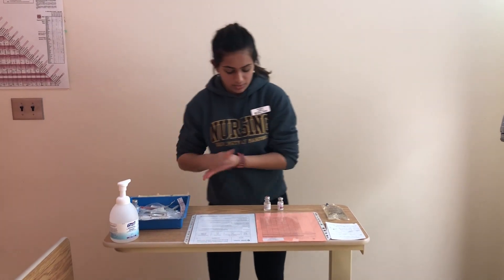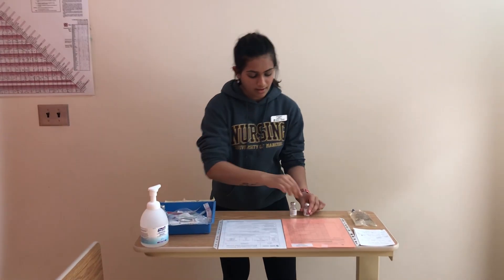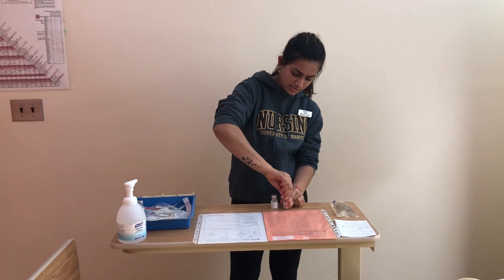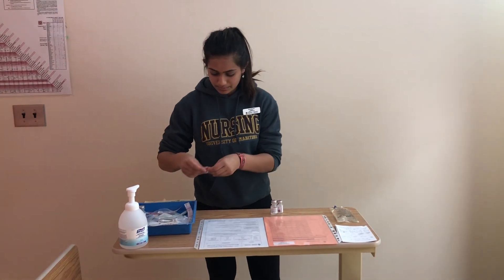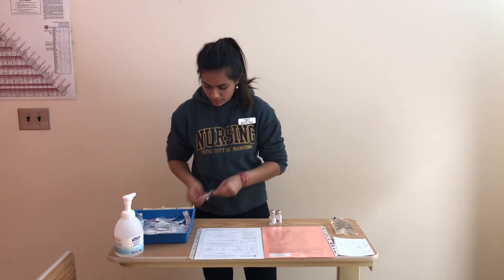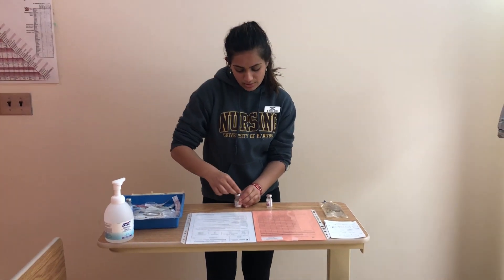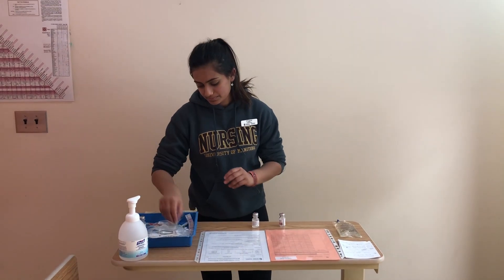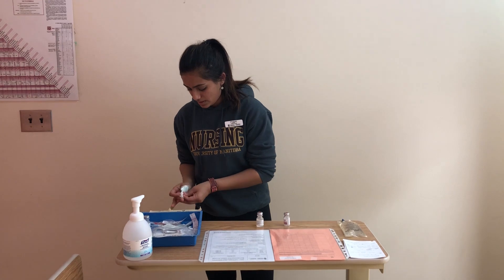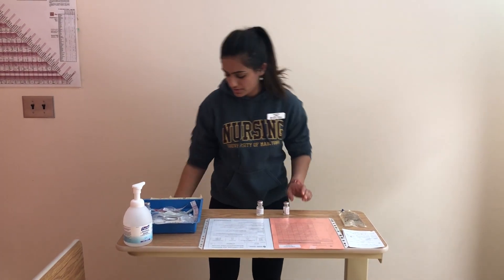I'm going to perform hand hygiene one more time and then swab my vials — both my sterile water vial and my medication vial. I would swab each for 30 seconds and let it dry for 15 seconds.